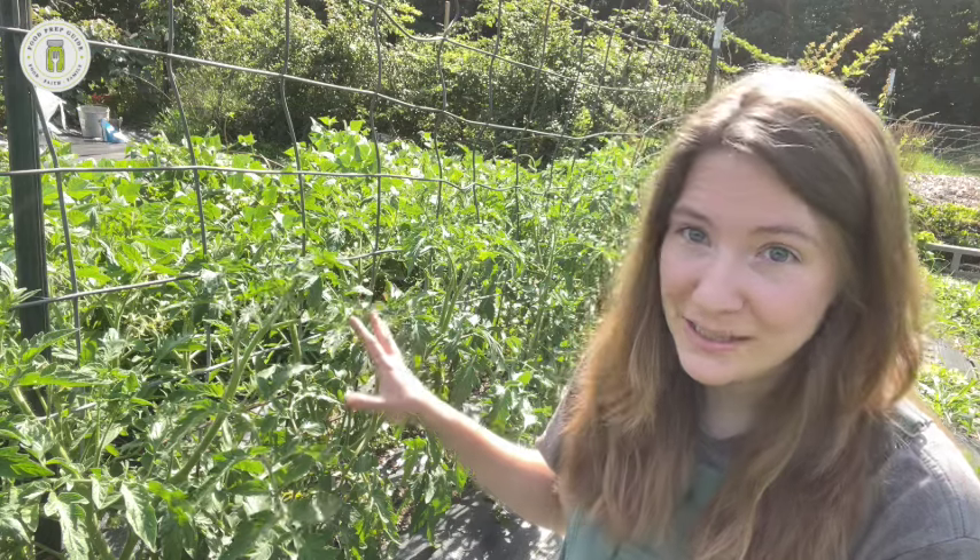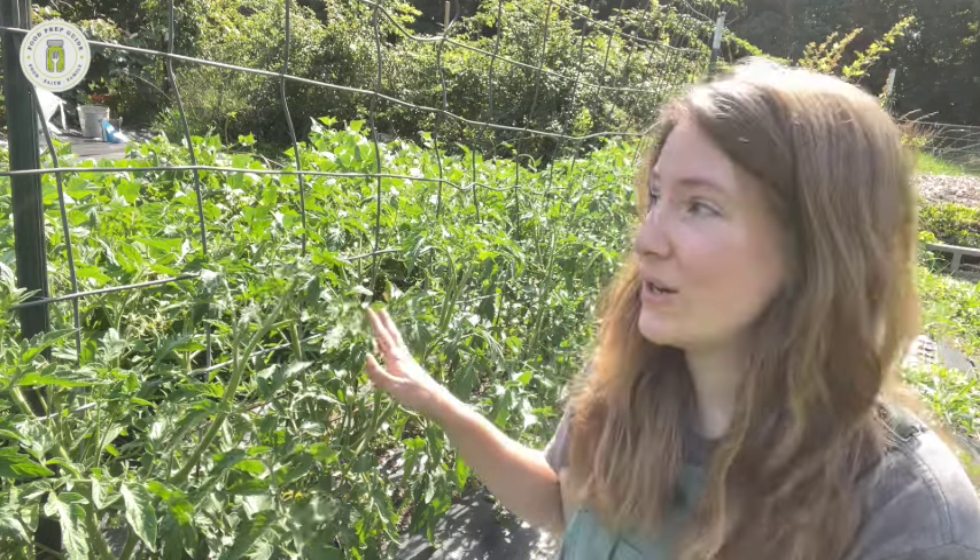I don't have all the varieties memorized, and a lot of times I'm growing whole new varieties. So I always just plug in a Google search — get your tomato name and say, for example, 'Is Celebrity a determinate or indeterminate?' and you'll get your answer in a few seconds. These are Celebrity tomatoes and they are determinate.